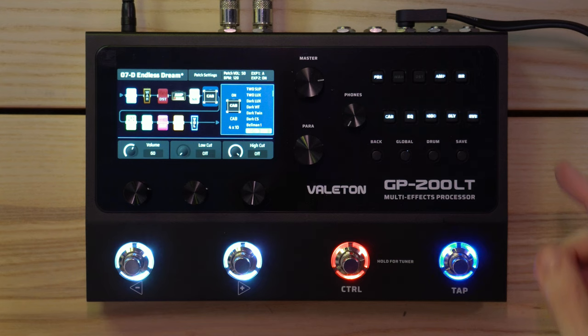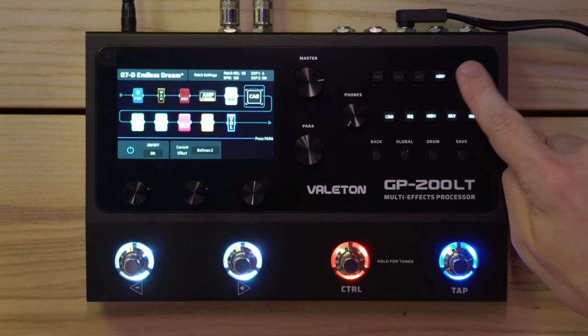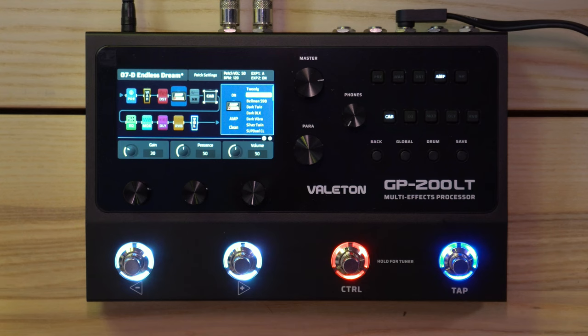Now let's see how easy it is to build your own patch. I'll go back and start fresh. How do you turn effects off? You hold the button in — yeah, hold it in. Let's get rid of everything except the amp and cab. There may be other ways but this is how I'm doing it. The amp currently is a Bellman 59N.